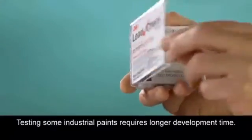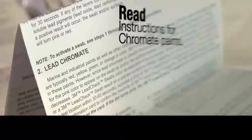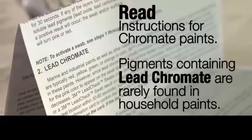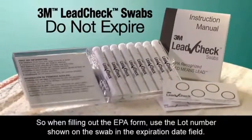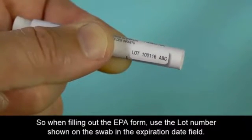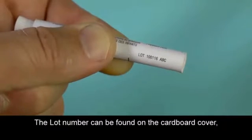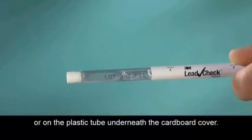Testing some industrial paints requires longer development time. Read the instructions regarding chromate paint in your instruction sheet for more information. Pigments containing lead chromate are rarely found in household paints. 3M Lead Check swabs do not expire, so when filling out the EPA form, use the lot number shown on the swab in the expiration date field. The lot number can be found on the cardboard cover or on the plastic tube underneath the cardboard cover.